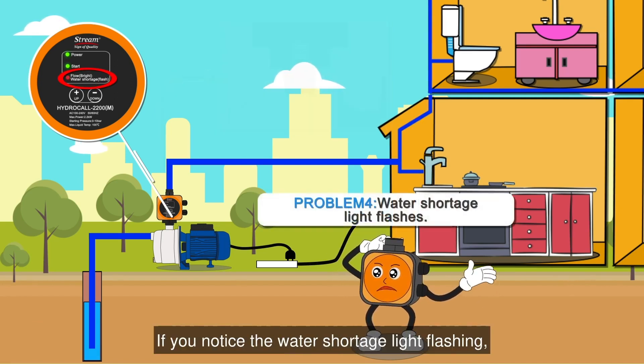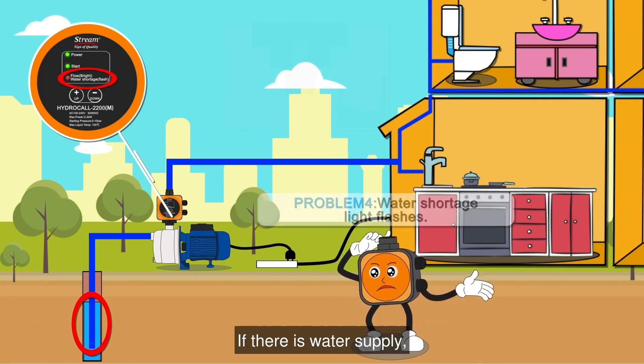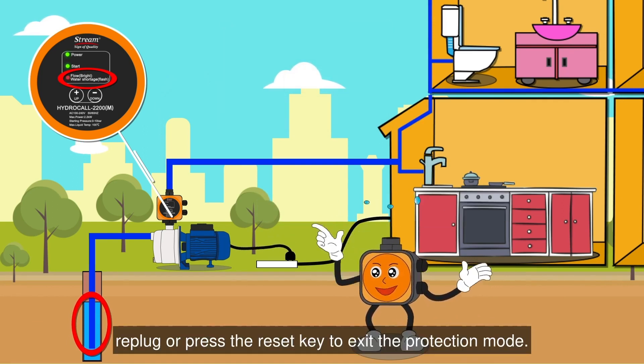If you notice the water shortage light flashing, the first step is to check the inlet water source. If there is water supply, replug or press the reset key to exit the protection mode.